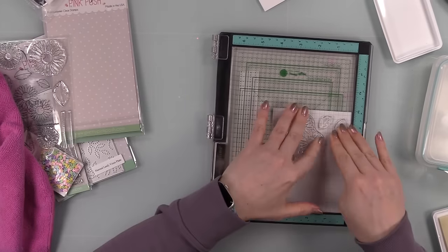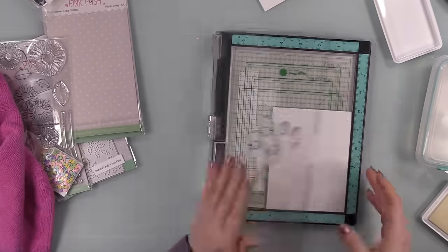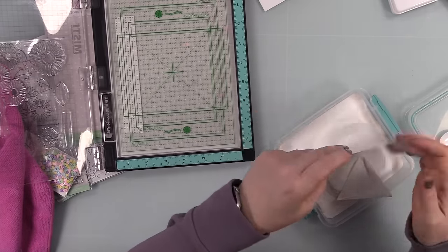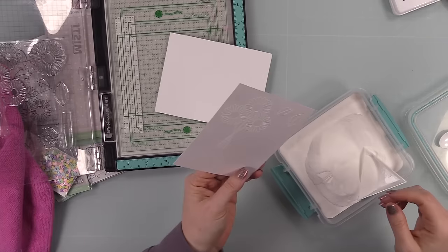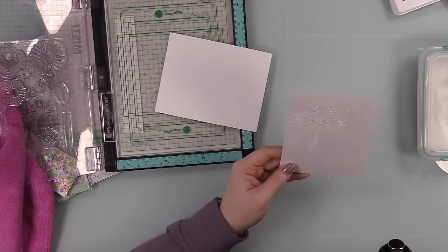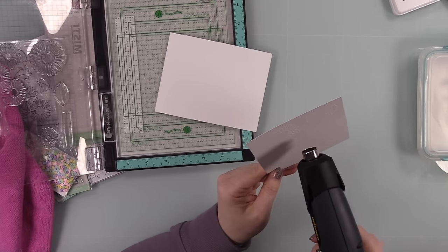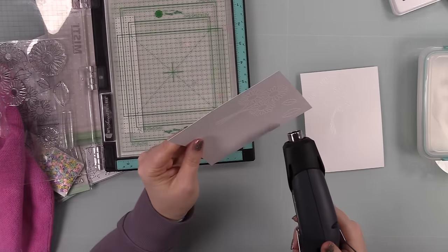So I grabbed another piece, used the anti-static powder tool, inked up the stamps, and stamped them a couple of times to make sure I got all the detail. Then I coated everything with detail white embossing powder. When it's white heat embossing on white, it's very boring on camera — there's nothing happening. You can sometimes see it depending on how I'm holding it and the way the light hits it, and then it kind of disappears when I melt it.